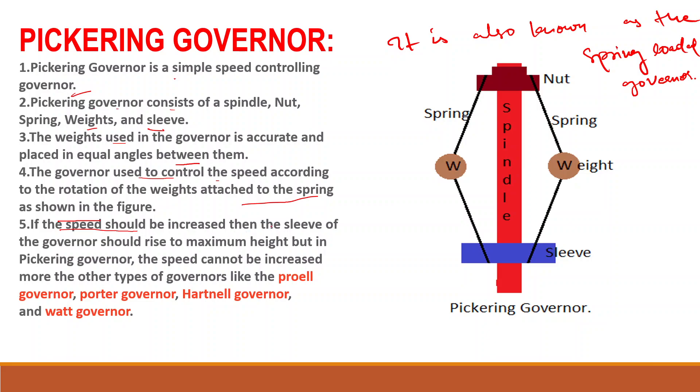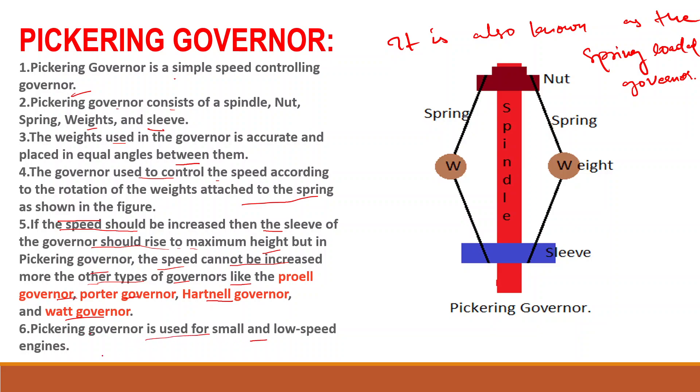As shown in the figure, if the speed should be increased, then the sleeve of the governor should rise to maximum height. But in the Pickering governor, the speed cannot be increased further. Other types of governors include the power wheel governor, Porter governor, hard wheel governor, and Ward governor. The Pickering governor is used for small and low-speed engines.